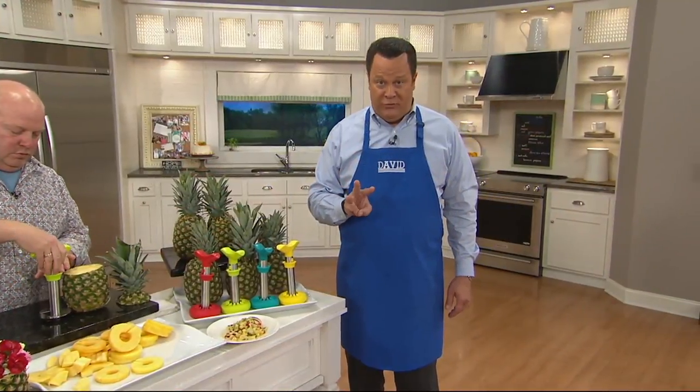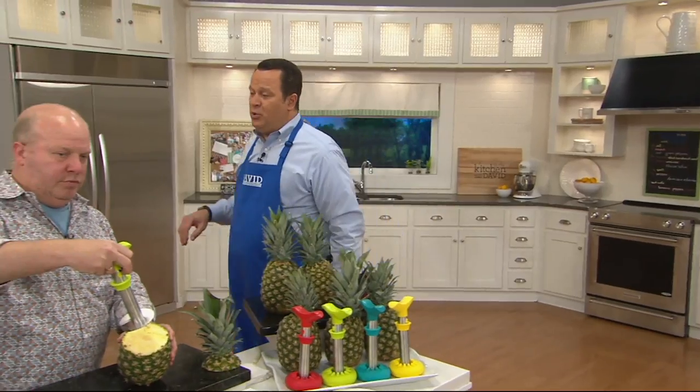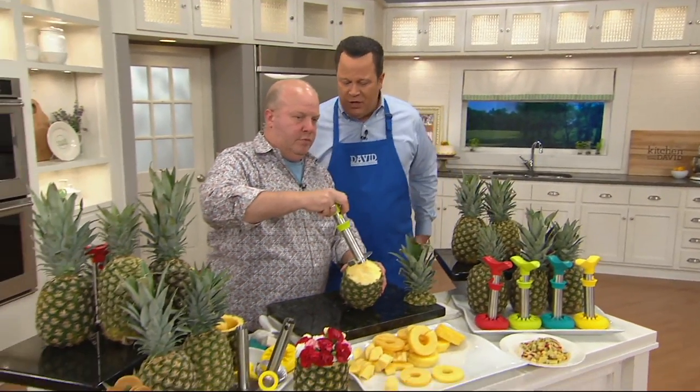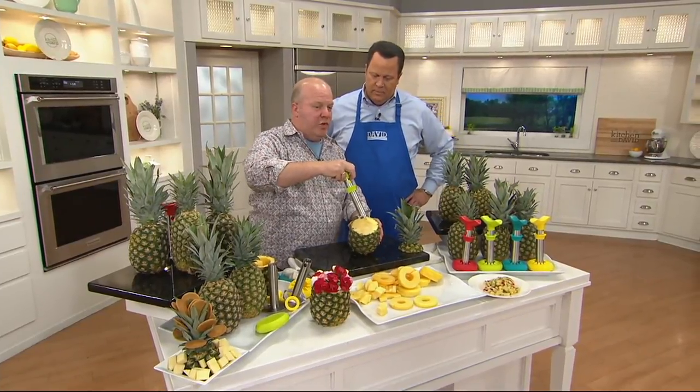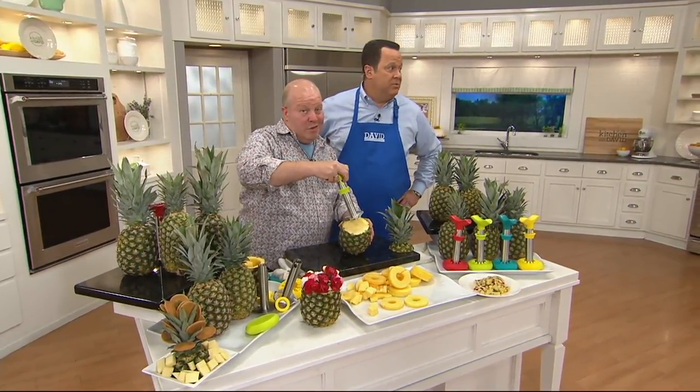Remember, if you use your QCard you can put this on three pay. Also, if you open a QCard account today, watch your email after you get approved because we're going to send you a $20 QVC e-gift card to use on a future purchase. How cool is that? We love our QCard customers. If you're not a QCard holder yet, you ought to be.